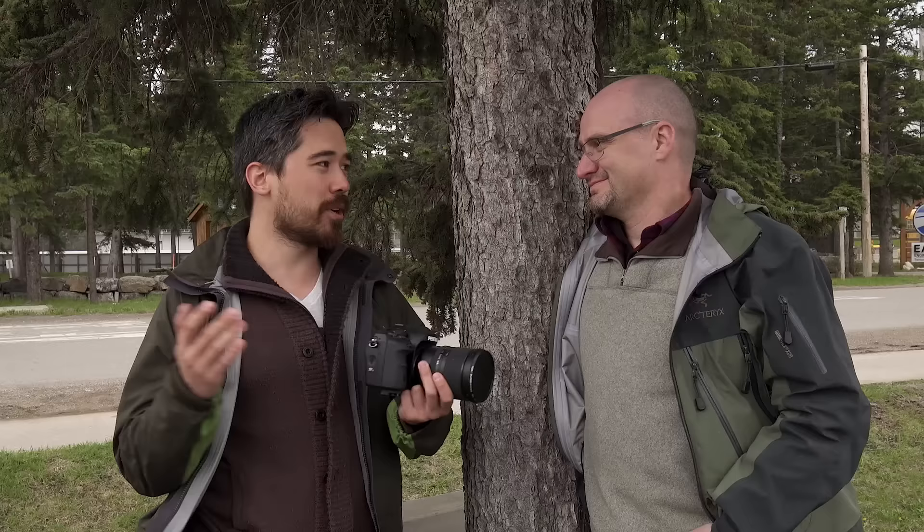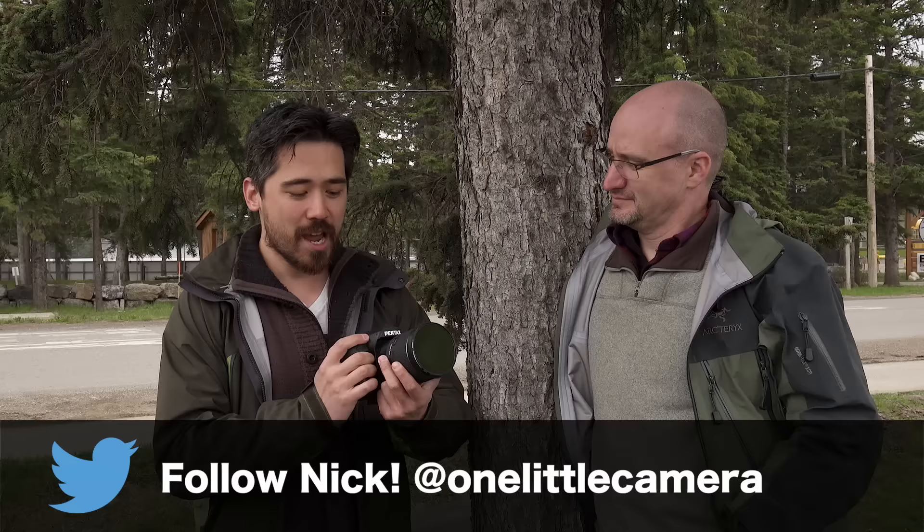Thanks so much for joining us, Nick. We always appreciate it. I hope you guys enjoyed that. Check us out on Instagram, follow us on Twitter, subscribe to our channel, and check out Nick's Twitter. Any questions on the K1, let us know — we'll be happy to answer them. Until next time, see you guys soon.